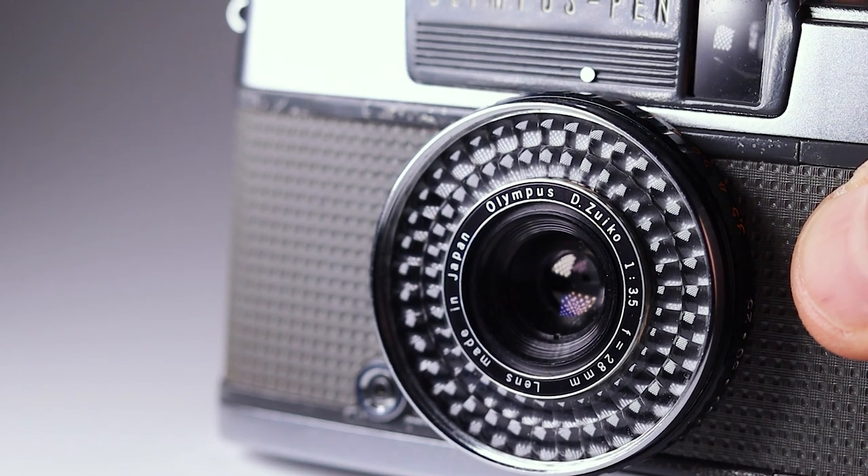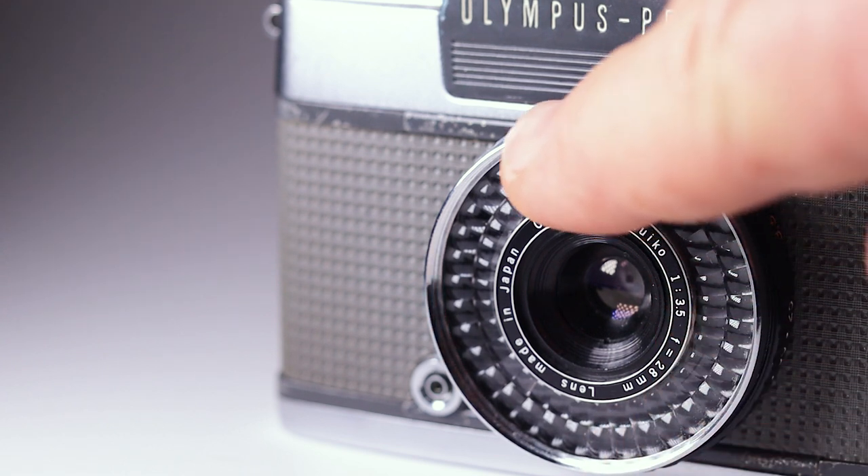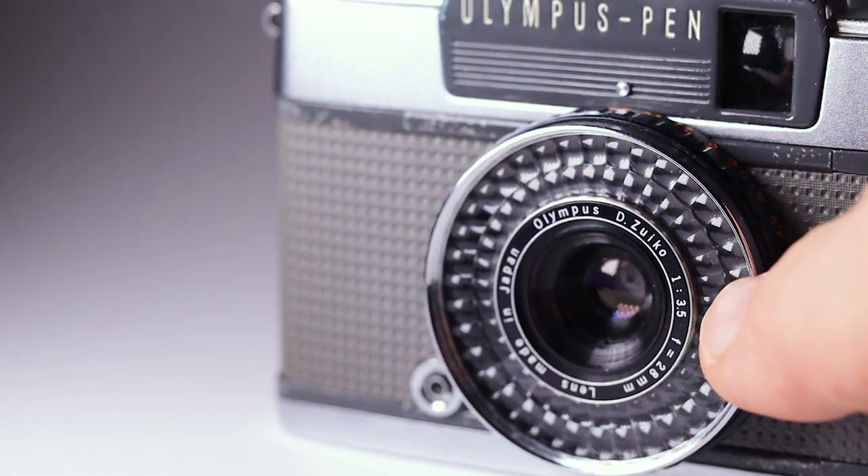It has a selenium meter on the front. Olympus called it in their manual the 'electric eye,' and that selenium meter basically meters for you. It's a system that doesn't need a battery, so one of the great things about this camera is you need no batteries. However, be aware there is a limited life expectancy on these meters. This one has had no problems, so they seem to age pretty well, but some cameras may have issues.